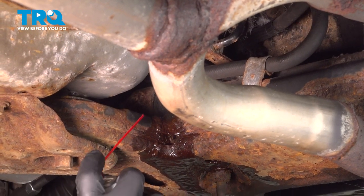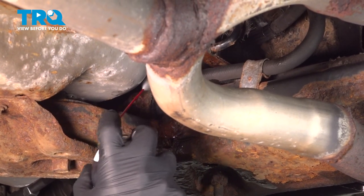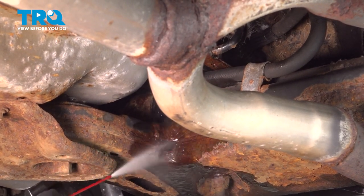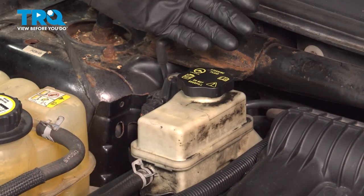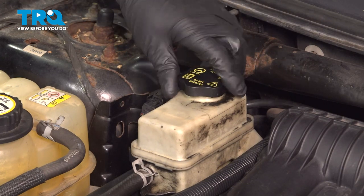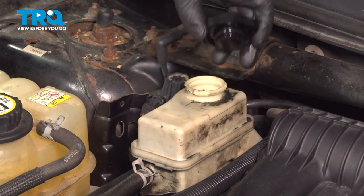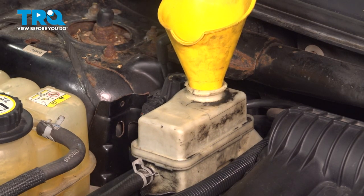Take some brake parts cleaner and just clean up any of the residual. After you're done, if you replace the switch fairly quickly, you shouldn't have to add too much fluid, but you want to double check — take the cap off and top off as needed.